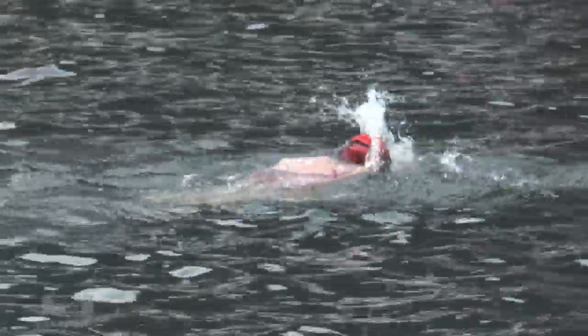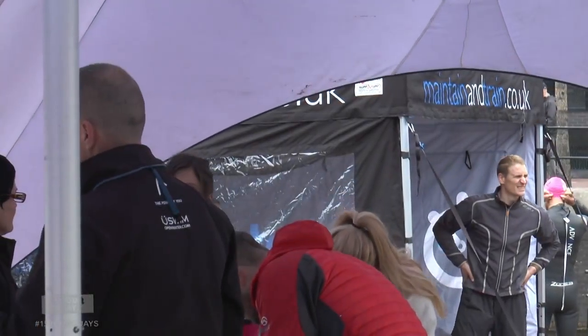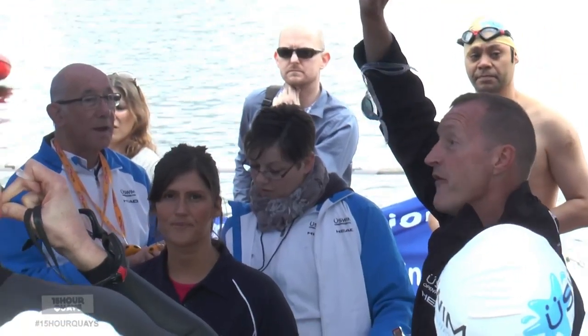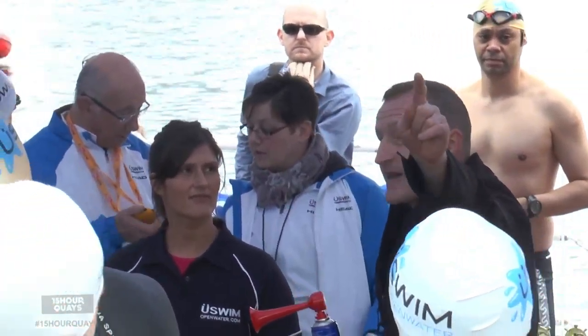I actually started swimming in open water about four years ago after a spinal injury. My physio recommended starting pool swimming which I took up, and then I set my sights on the Great Swim which I did for charity and just loved it ever since. People can come down on the day and sign up as a non-member and have a chat with myself or Dave Quarterman who runs it. We'll talk them through their first time in open water, or you can join up online, get your membership and come down and enjoy it.